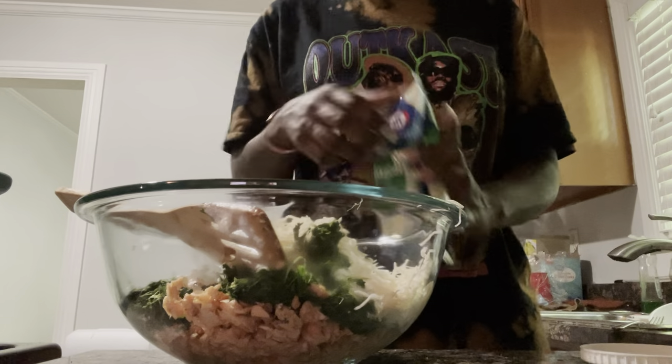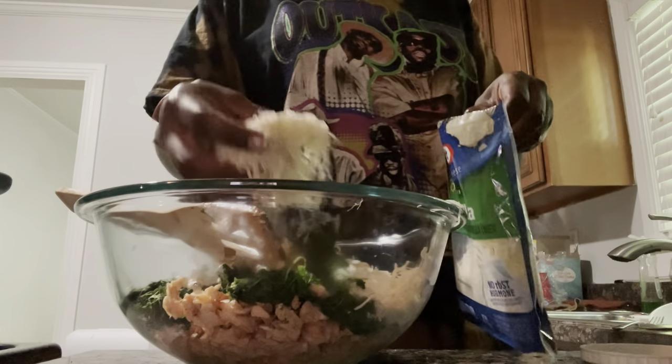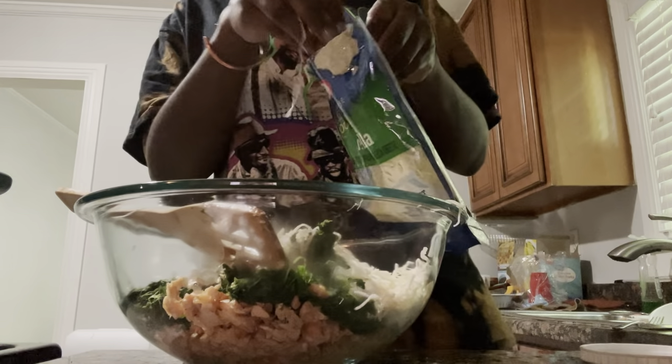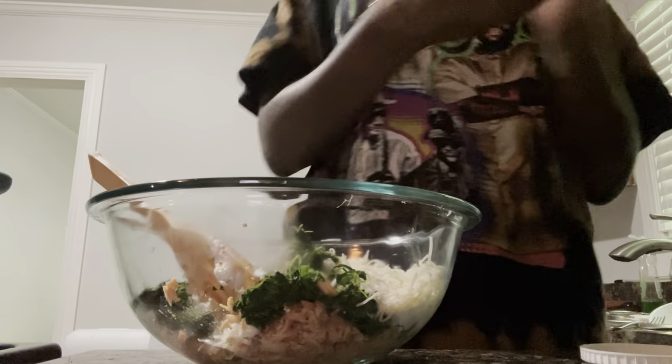Whoa, that was a lot. I'm going to pour some of it back. I'm also going to add a little more Tony Chachere's seasoning, some salt, pepper, and seasoning salt, just because there's been a lot of elements added.